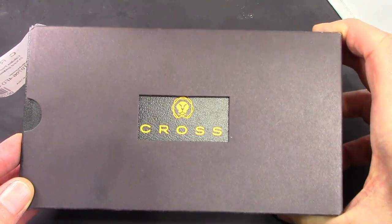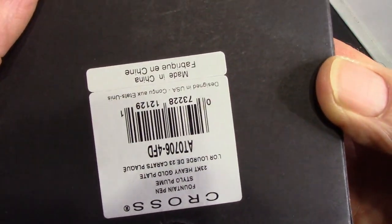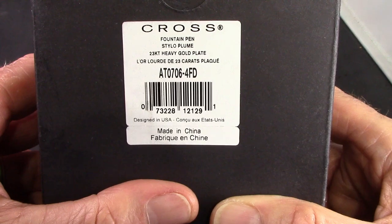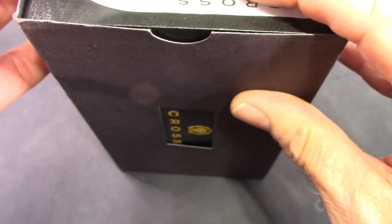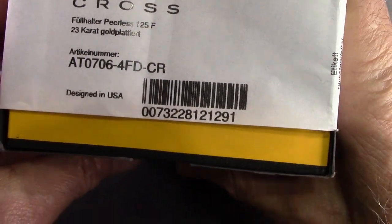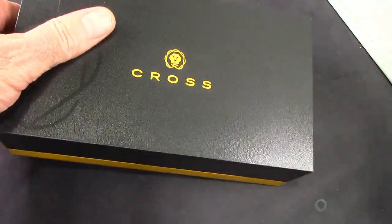A nice high-end Cross box, because this is the highest end pen that Cross is currently making. Easier to read when it's right side up. The identification definitely states made in China. There's some more identification on this end, and what I really appreciate is the previous owner kept all the packaging intact, including the label across the end.